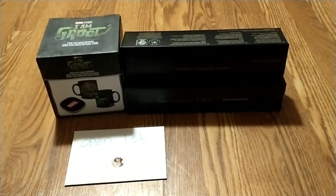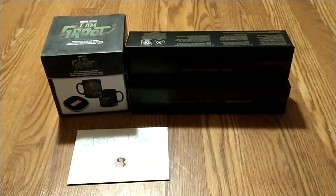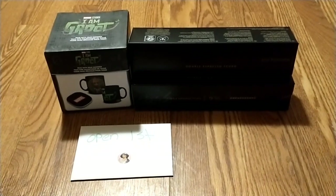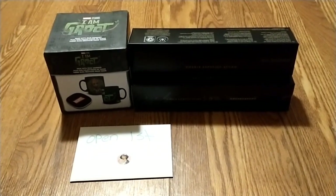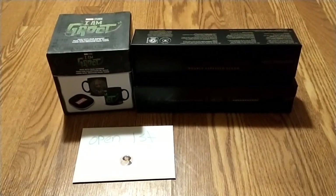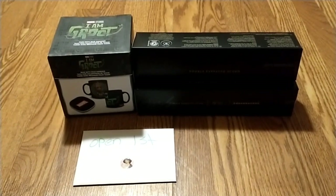Hey, my magical rainbow family, welcome back to the channel, Jamie's Disney Kingdom. Today I'm showing you how I packaged up the Happy New Year mug swap that I hosted, and I sent to Steph Lavender.